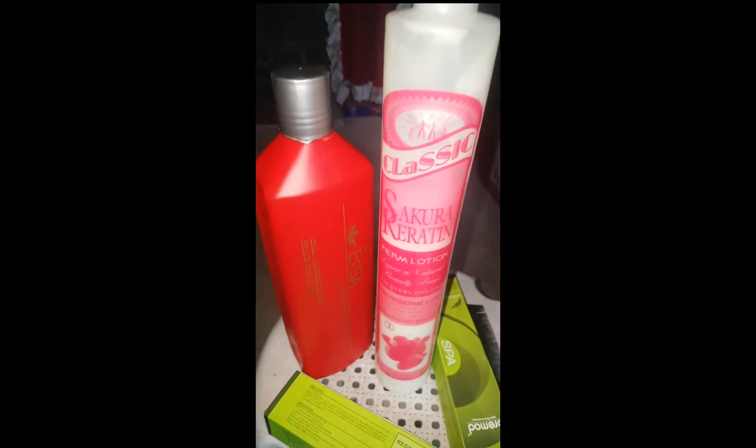Ito na guys. Mag-blower ko lang sa kanya. Ito na ang resulta ng kanyang buhok. Pa-planchahin ko pa siya, kasi a-apply po ako sa kanya ng neutralizer ng rebounding — strawberry rebounding Number Two.